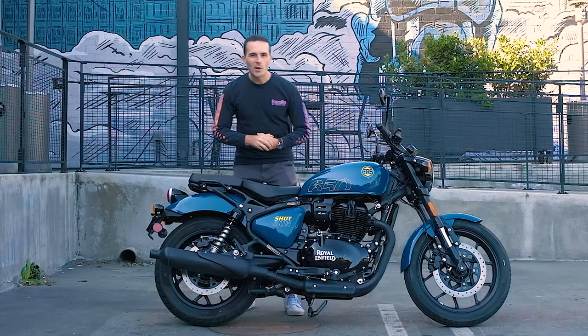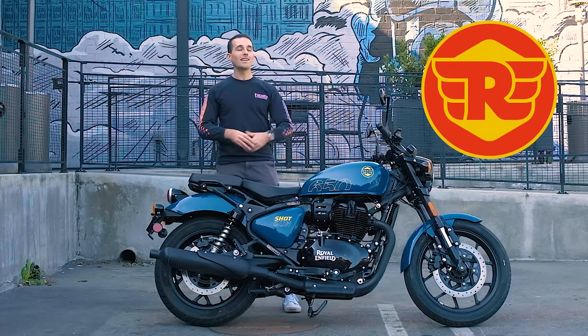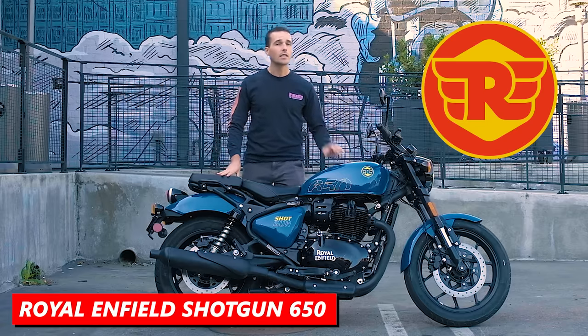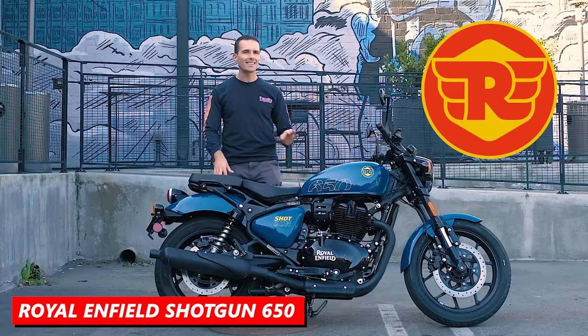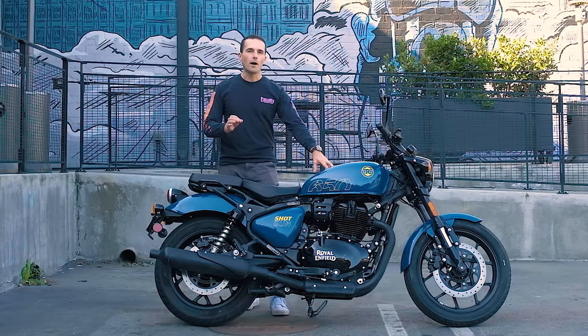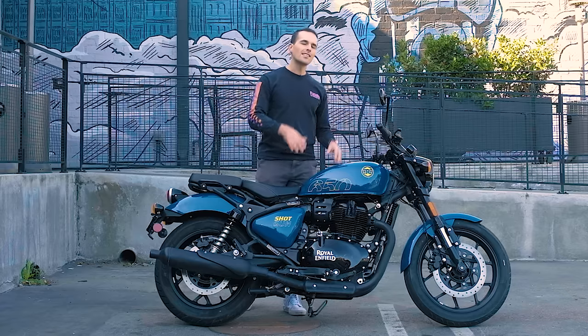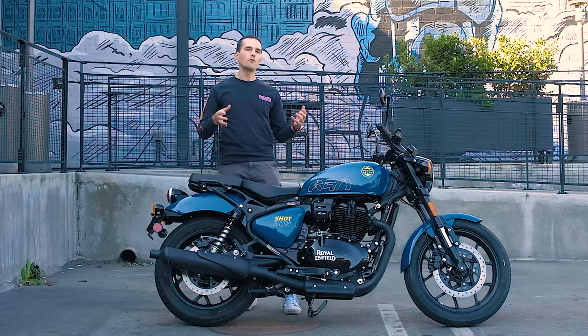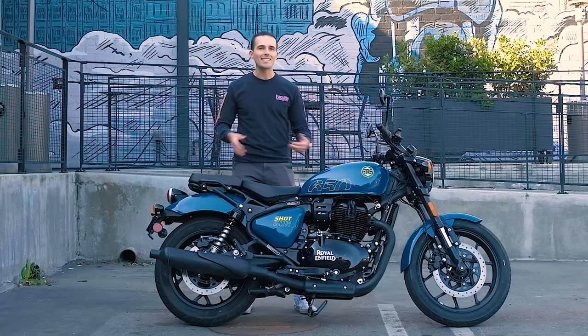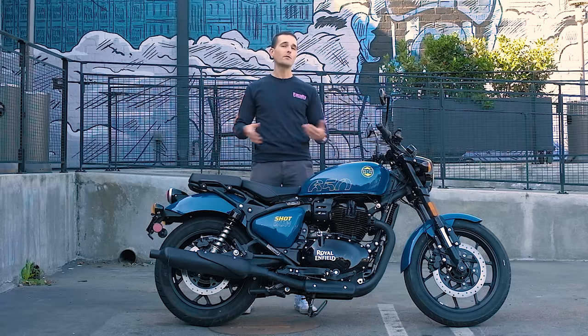We are back here with Royal Enfield in Los Angeles checking out the brand new Shotgun 650. Now the keen observers among you might see that this is actually a Super Meteor 650 that's been slightly modified. We got a more aggressive geometry, slightly smaller wheels, and overall more of a custom feel to this thing. In today's video we're going to find out where the Shotgun 650 sits in the world of motorcycling and if it's fun to ride.